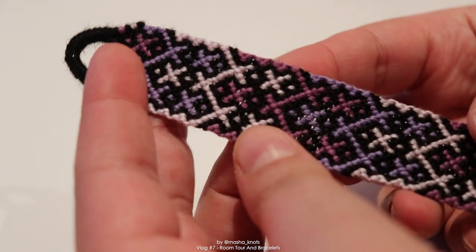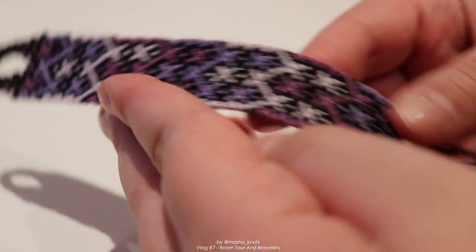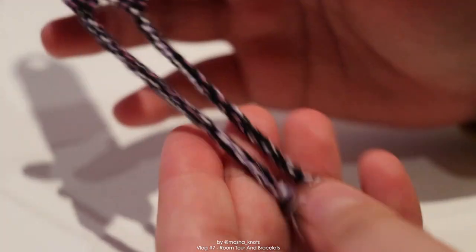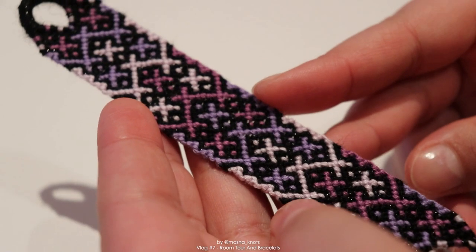The first bracelet of 2021 is finished - look how sparkly it is, I love that sparkle. I just did triangle ends at the end and twisted ties. I'm pretty happy with it - a great start to the year.